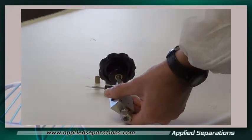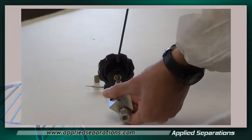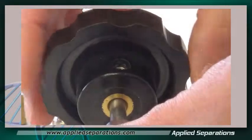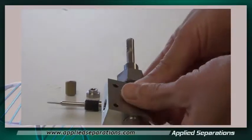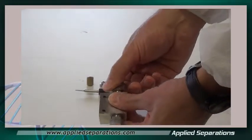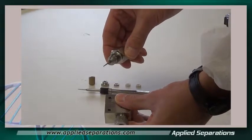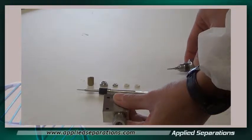Now we need to remove the handle by removing the set screw. Then we need to remove the large nut on the top — you're going to need a couple of wrenches — and that comes out. Set that aside for right now.